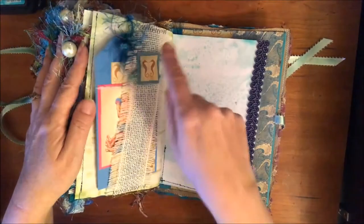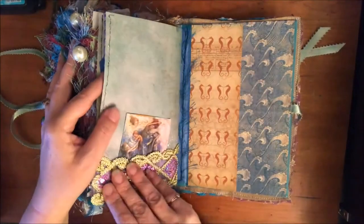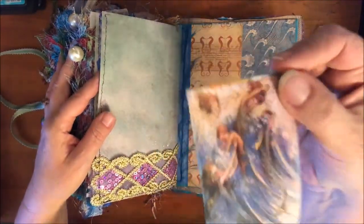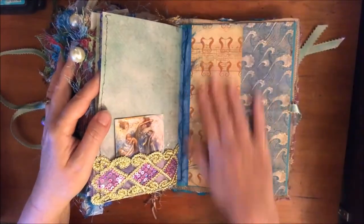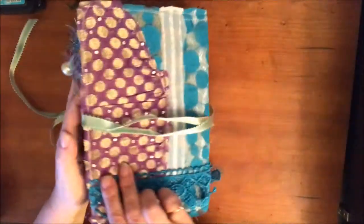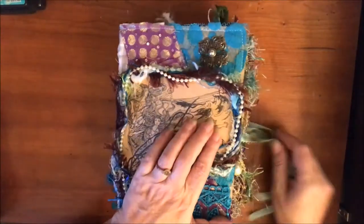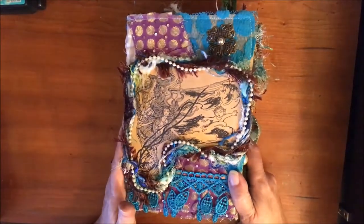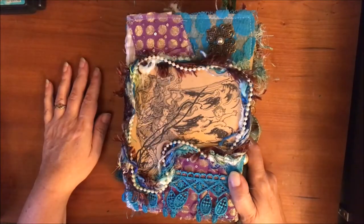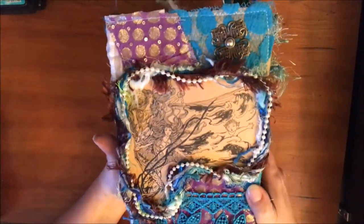This trim I got from Priscilla and it went perfectly in here. Here's the back with a little mermaid with her babies. There are three signatures and it's 84 pages altogether. This is going to be in my Etsy shop - it's up right now if you're interested, so let me know what you think. I really, really love this - I think it's gorgeous.